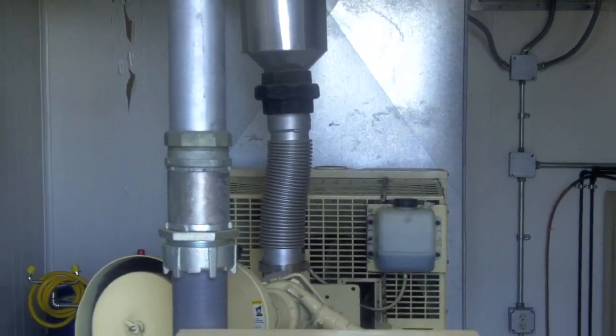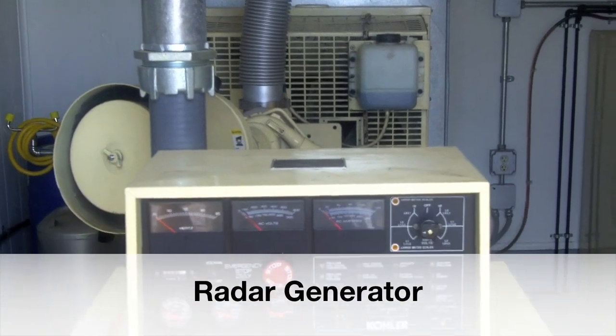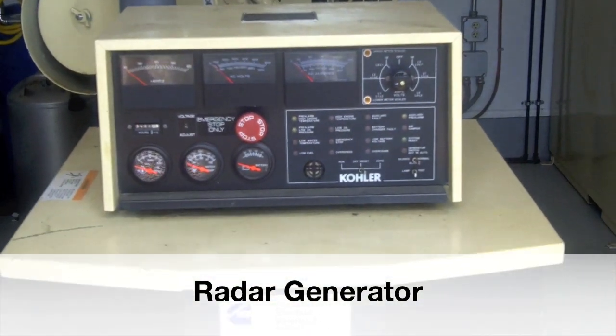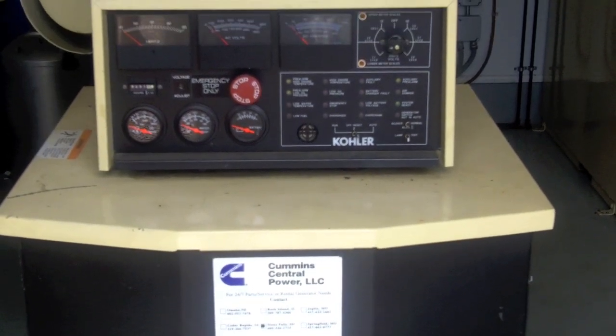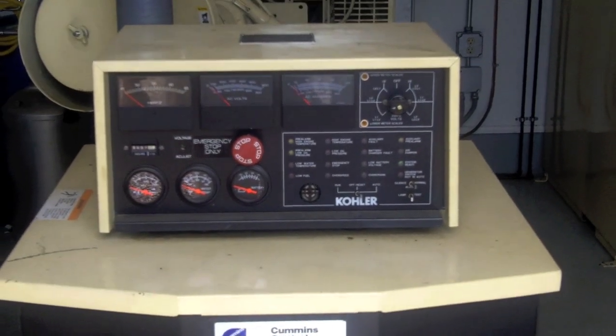For those wondering what happens if we lose power, the radar has a backup generator. So if we do lose electricity here at the National Weather Service, the generator automatically kicks in, and the radar continues to operate as if nothing happened.